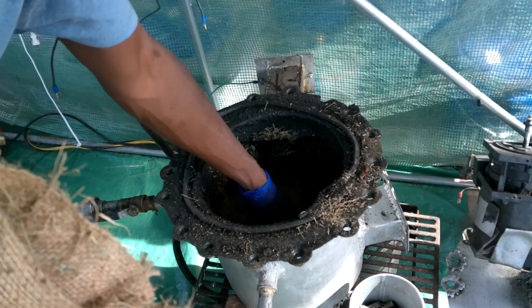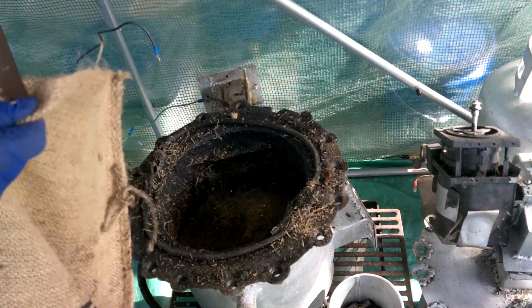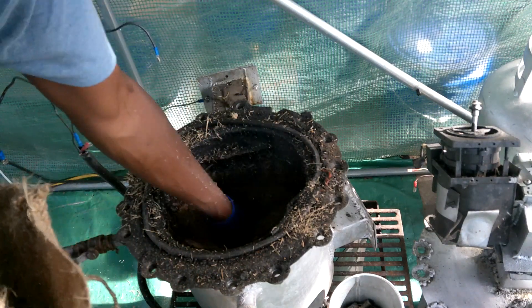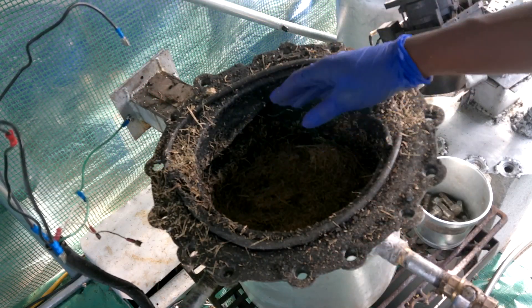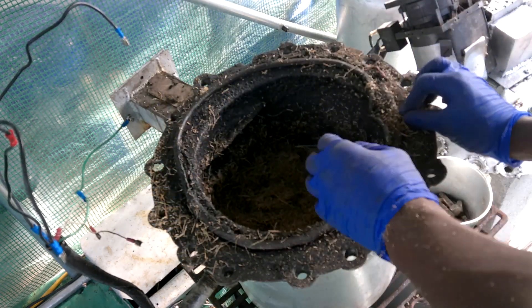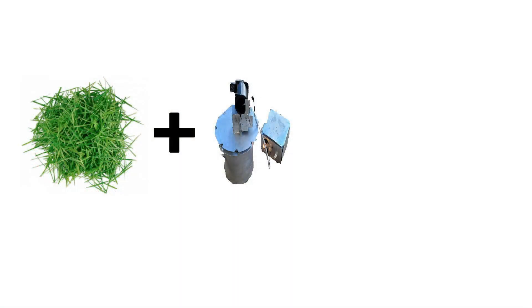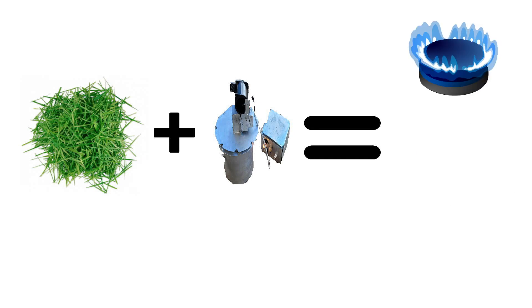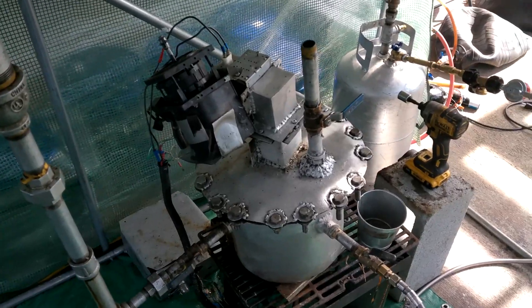I fill it up about halfway as you see. This grass is super lightweight stuff. Let's speculate what we think is going to happen here. I hypothesize if we pyrolicize grass clippings, we will get quite a bit of gas, quite a bit of water, maybe a little bit of tar or some type of oil. I'd say probably tar. What do you guys think? Comment below.